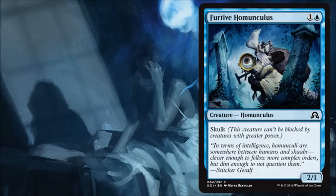Furtive Homunculus is kind of a 'hey folks, this is how Skulk works' card. Not too much more to say about it — it's a nice little Skulk creature at the two spot. You'll play it in limited and it'll be fine.